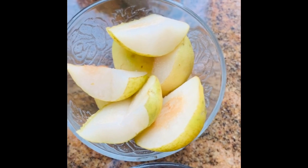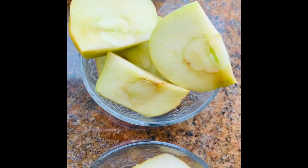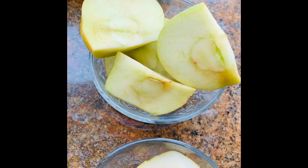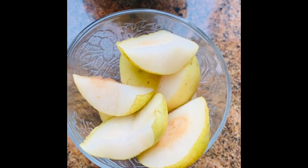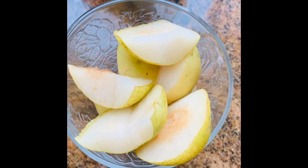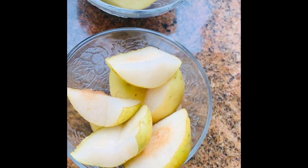Then I have two pears. If you don't have pears, you can use Gala apples or any apples you have. I like Gala apples because they are almost green, so they have very little sugar. I added the slightly ripe pears for that crunch.